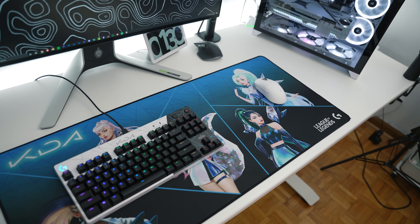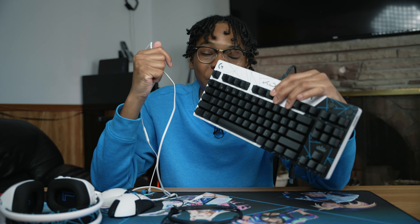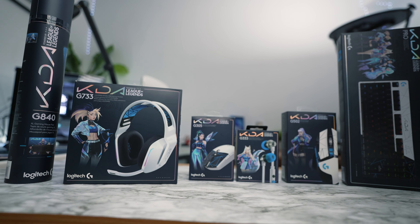Alright guys, so that's going to be it for today's video. Let me know down below in the comments which product was your favorite and which one would you be picking up. Do you like the collab? Do you think Logitech should start making more collabs like this? Let me know down below in the comments. But my favorite has to be the keyboard and also the in-ear buds — I love those, man. I'm super excited to use these over the weekend and have some fun. If you guys enjoyed this video, don't forget to drop a like, smash that subscribe button — we're on the way to 100k. Thanks again to Logitech for sending all these products out for me to test. As always guys, love, peace, and tweaks. Signing out.